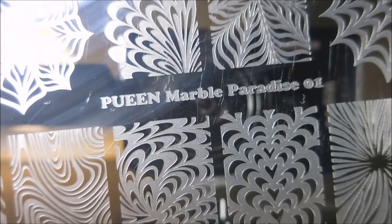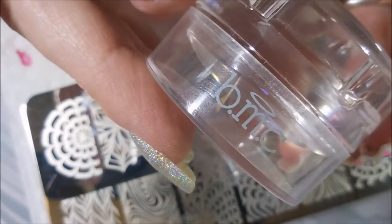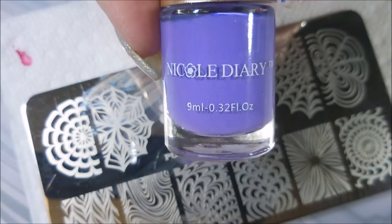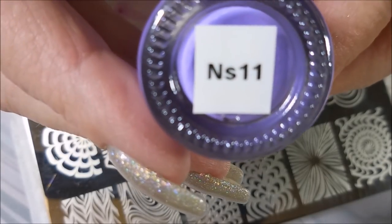Here's the Queen Marble Paradise 01 plate — it's the water marble plate — and I'll be using my new replacement Bundle Monster monocle stamper, my Fabronil scraper, and the Nicole Diary NS11.